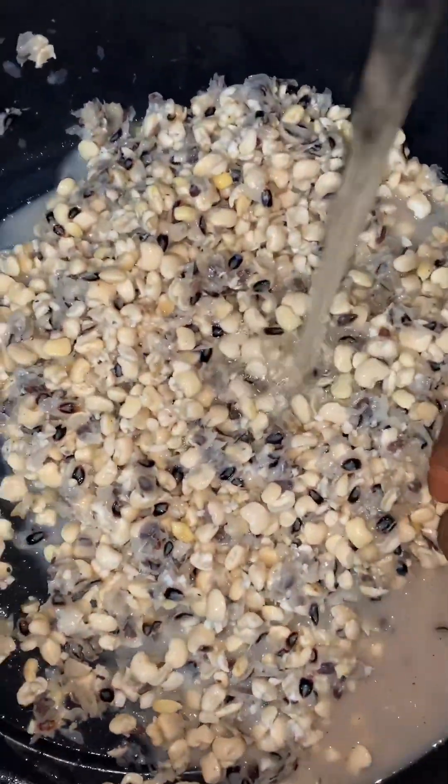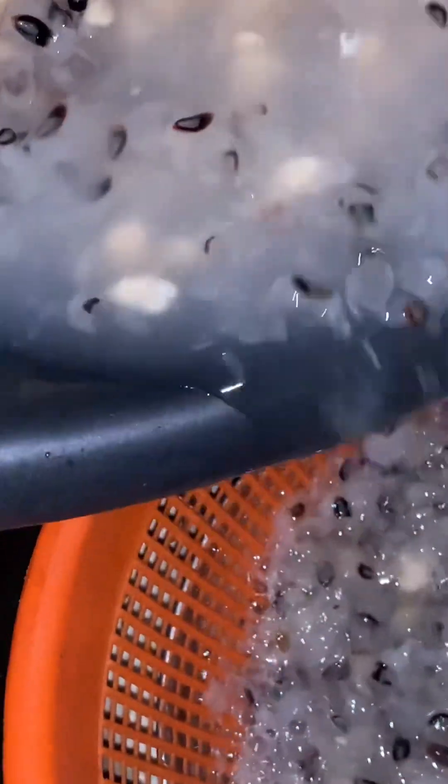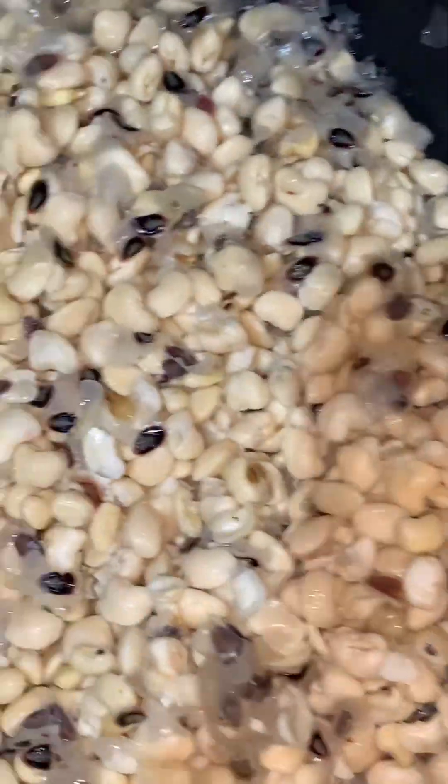Now I'm going to transfer it into a bowl, add enough water, then sieve out the chaff. The chaff normally floats up on top, as you all know. You just sieve out the chaff like this into a sieve. Keep going, keep adding water until your beans is very neat. You can see it is already becoming neat here, so I'm going to add more water and sieve the remaining chaff again.